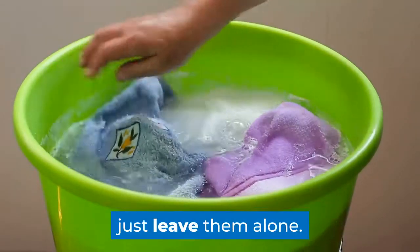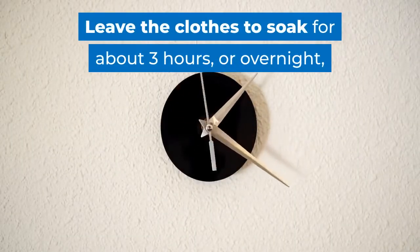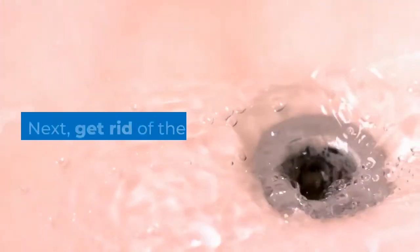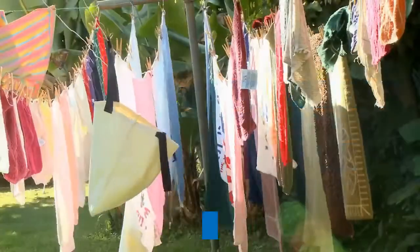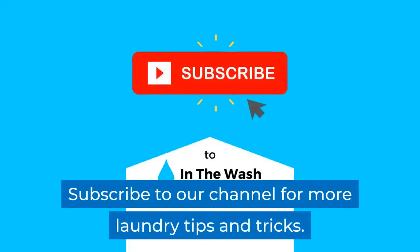Use a large spoon to mix the ingredients together, then pop the clothes in the tub. There's no need to agitate the clothes, just leave them alone. Leave the clothes to soak for about three hours or overnight, but this depends on whether or not you have time. Next, get rid of the water, then wash the clothes in the washing machine on a hot wash and dry your clothes as normal.